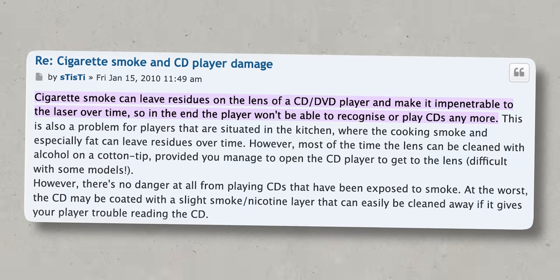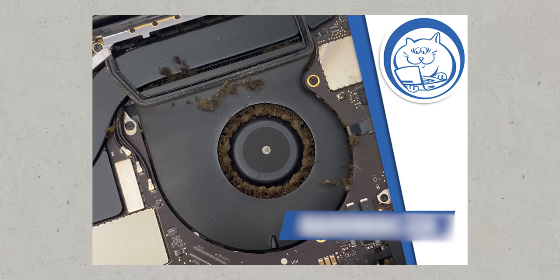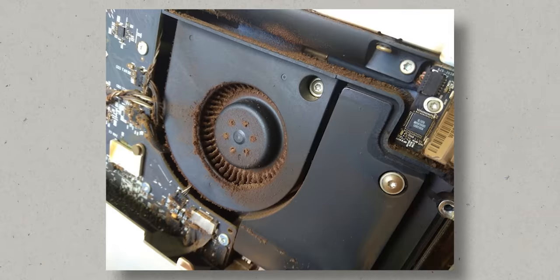Smokers and vapers of all kinds, listen up! If you often enjoy smoking near your Mac, decades ago service center specialists spoke about the direct harm of smoke to CD and DVD drives — the laser would get covered with a layer of tar, making it easier for dust to adhere, eventually leading to complete inoperability. The core problem remains today: smoking near a computer is still unsafe. Through the ventilation system, smoke can reach the hidden nooks of the MacBook, settle down, and become covered with dust.